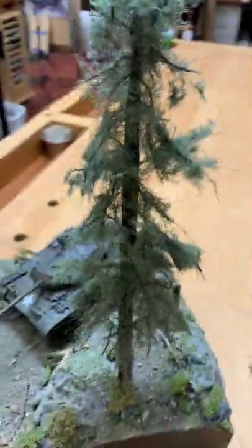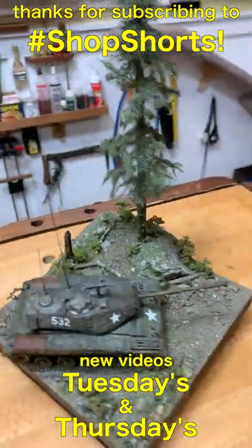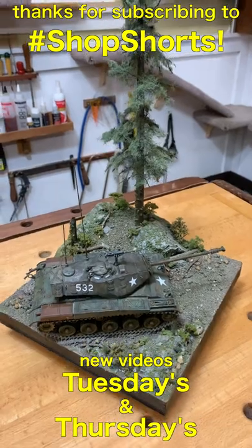Anyway, if you like what I do — and I do a lot of this kind of stuff, both models and woodworking — subscribe. There are new Shop Shorts and long-form videos each week.